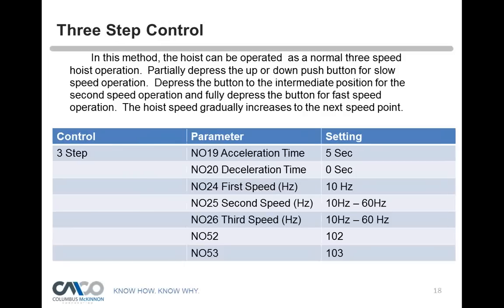For three-step control, N052 goes to 102 and N053 stays at 103, setting up three deep presses on the button. The hoist operates as a normal three-speed hoist. The first point can be as low as 2.67 feet per minute, the second speed anywhere in between, and the third speed up to 16 feet per minute. So you can configure one-step, two-step, or three-step control — equivalent to a single-speed, two-speed, or three-speed hoist.